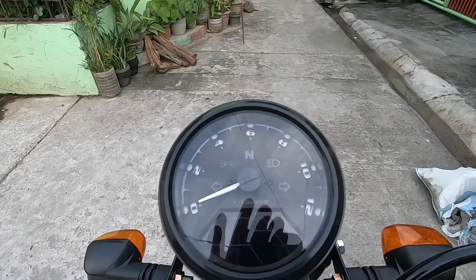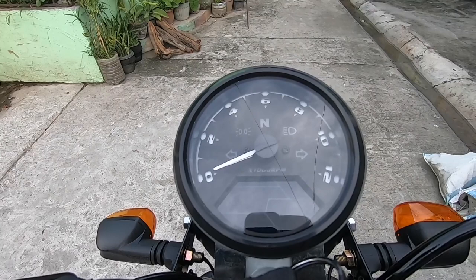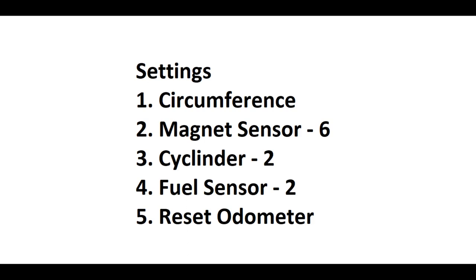After na connected na lahat ng wire and connected na lahat ng socket, punta na kayo sa settings ng digital speedometer. Para mapunta tayo sa settings, patay nyo yung motor, and then hold nyo yung button sa ilalim na maliit. And then tsaka nyo i-power on yung motor. Hold nyo lang, and then malalabas yung settings doon.